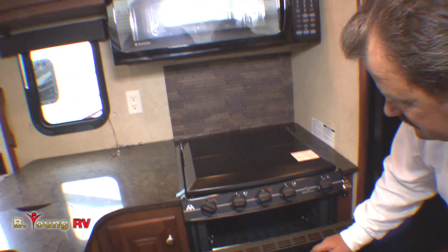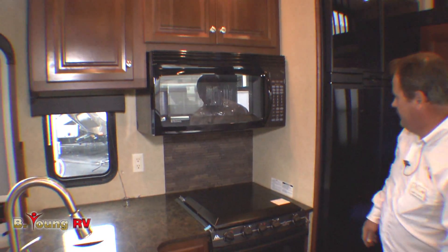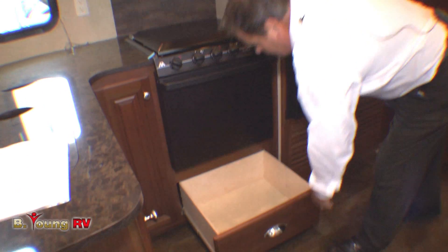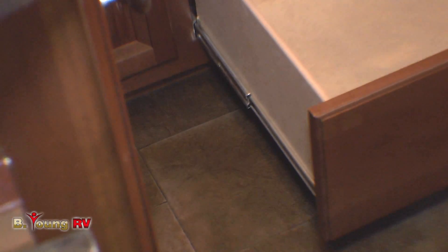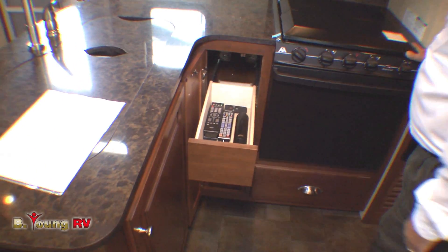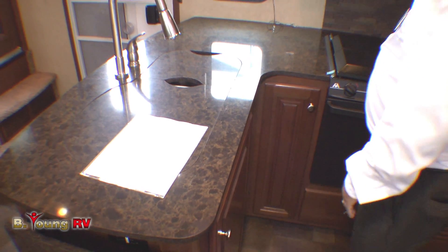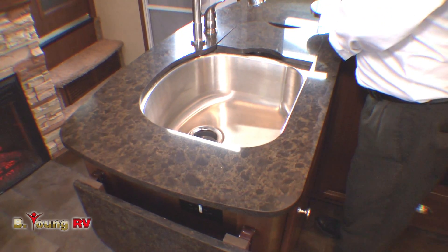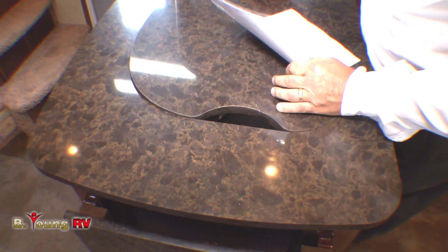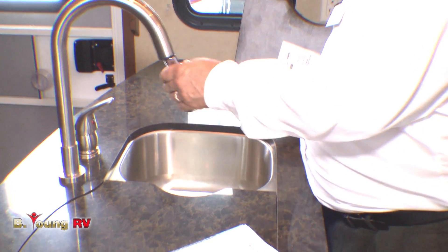They give you an oversized oven instead of the small standard size, providing larger capacity, plus a big microwave up above that is also a convection oven. Underneath is an oversized drawer with full extension roller guides to pull out all the way for pots and pans. To the side are pull-out drawers that also pull out all the way. In the galley area you have one oversized stainless steel sink with a solid surface heavy countertop, and a smaller sink for silverware with a spray nozzle.